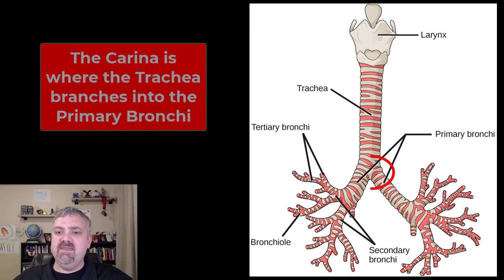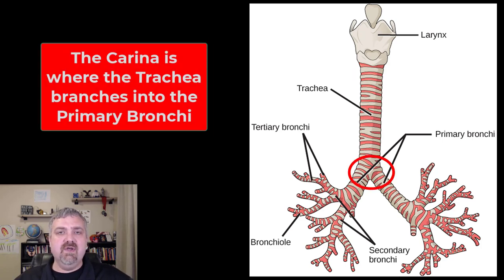That's the trachea. At the bottom of the trachea, we have a structure called the carina, where it actually branches into the two primary bronchi. The carina has a bundle of nervous tissue there, so if something goes down the wrong pipe and gets this far down into your trachea, it'll lead to violent coughing to help get rid of it. So that's good news.